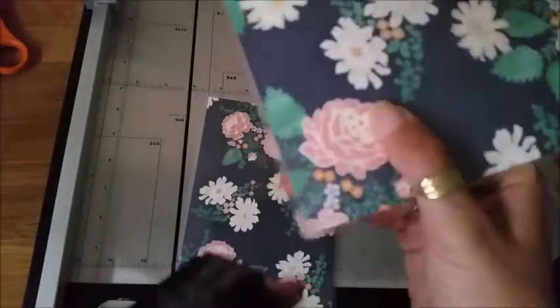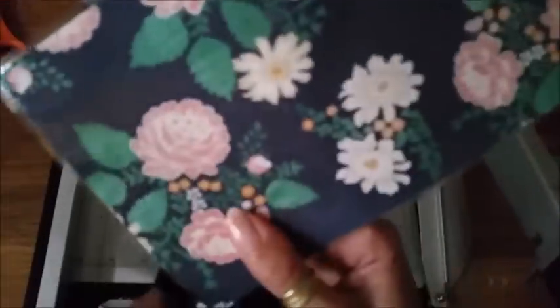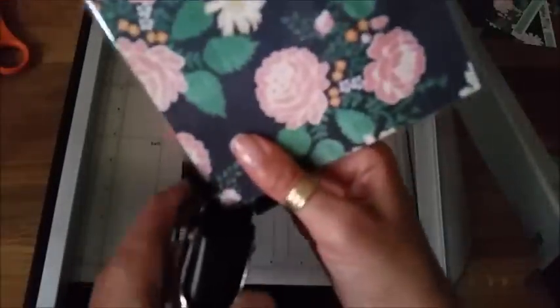I'm just showing you the corners. I have a Crop-a-Dile and I'm doing the 1/8 inch corner rounder — it's not really rounding the corners dramatically, it's just making them not sharp. You only really have to do the outside edges. You could also do that with scissors or something like that — it's not a big deal if you don't have the tool.